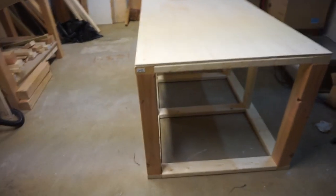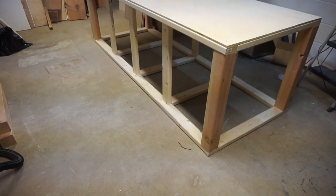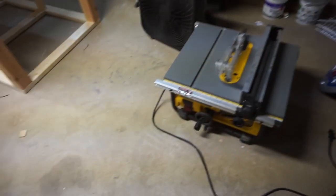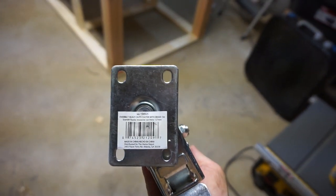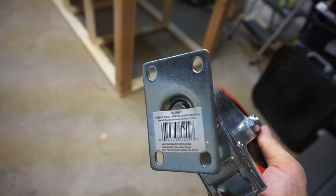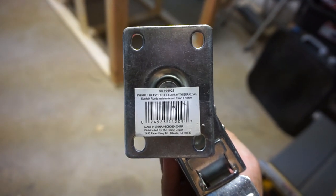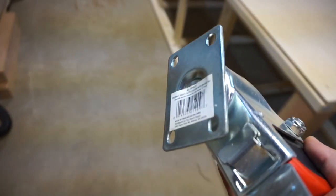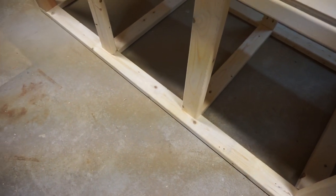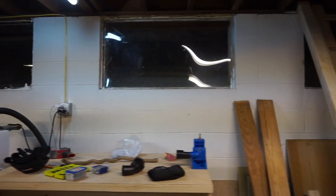Eye protection on — the plywood panels are on and it's starting to look like a work table. One thing I realized about the casters: they're pretty hardcore, but the problem is those holes — I'm going to need bolts for these construction screws because the head isn't big enough to hold them in place. I think doing toggle bolts is a better idea.